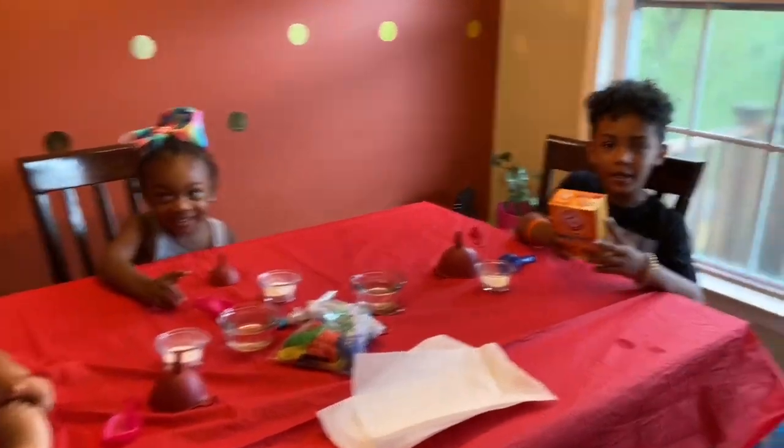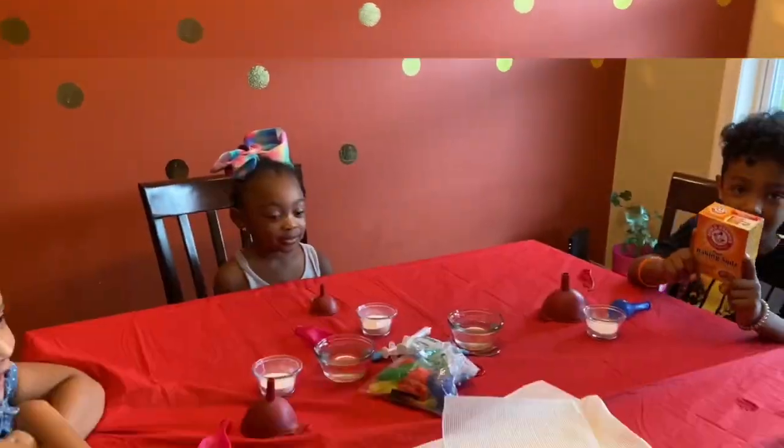Here's what we need: we need baking soda, we need a balloon, we need water. Let's get started.